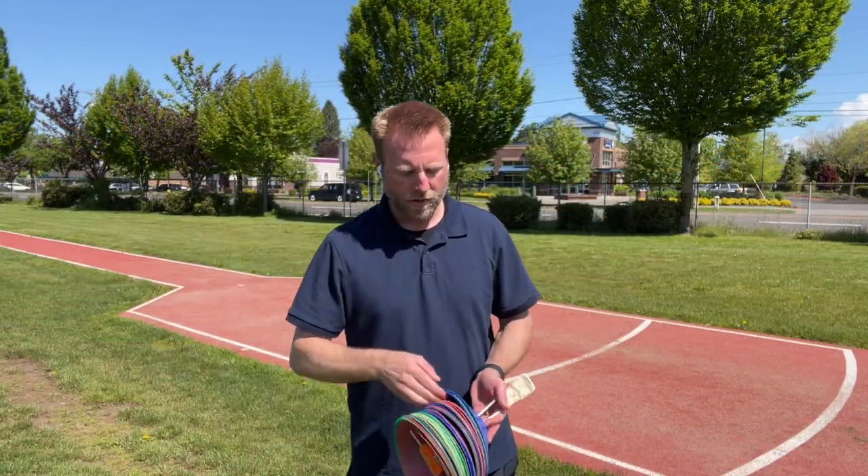Today I want to show you a little trick that I use to help my athletes get away from counting their steps. Hopefully it's valuable to you. The first thing I want to do is grab some cones or some sort of marker — you could use your shoes, that's fine.